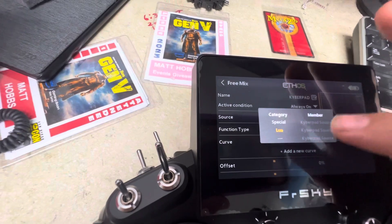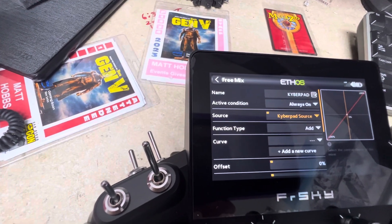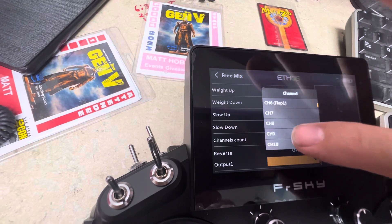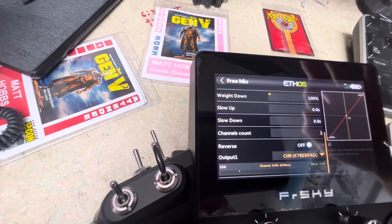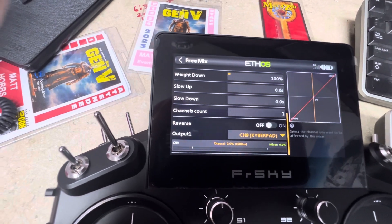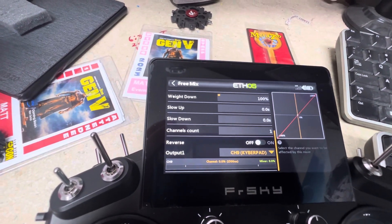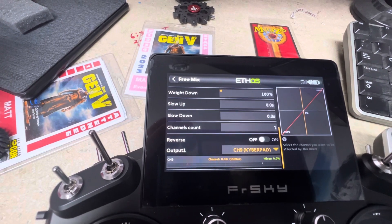Go to the source and select 'Luna' — it will show the one that's already selected since you had it as the Kyber Pad source. That changes the name there. Then go to the output and select a free channel. I like channel 9 for all my Kyber Pad buttons and buttons on other transmitters, so set the output to channel 9. That will be the output source for the Kyber — what goes to the receiver. In the Kyber software you'll then specify that your button pad is on channel 9, or whatever channel you set.